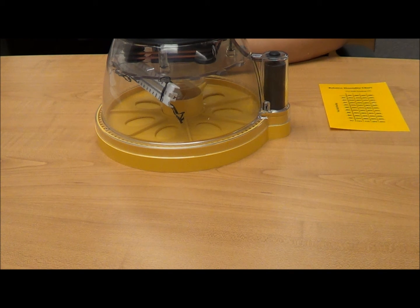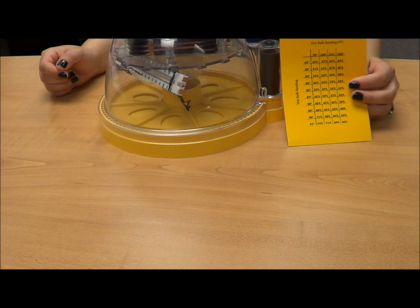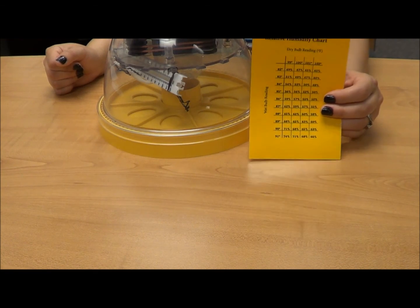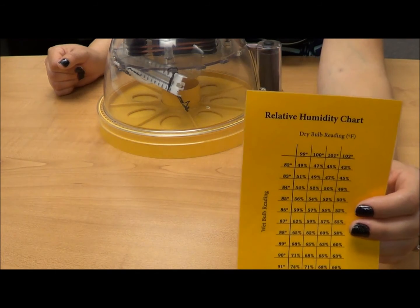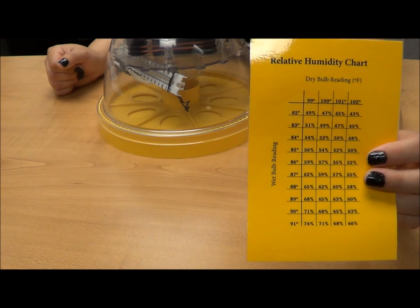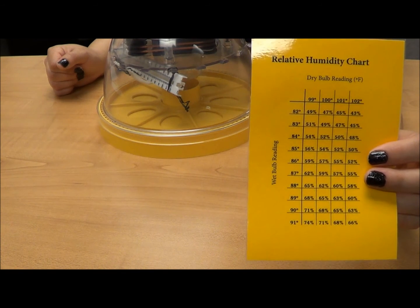For chicken eggs, relative humidity should be between 50 and 55% for the first 18 days and 65% for the last 3 days. To determine relative humidity, first determine the air temperature within the incubator, which should be between 99 and 102 degrees Fahrenheit. Then read the wet bulb thermometer. You will find the relative humidity by comparing the two temperatures using the relative humidity chart found in the Agology lesson plan on the AITC website.